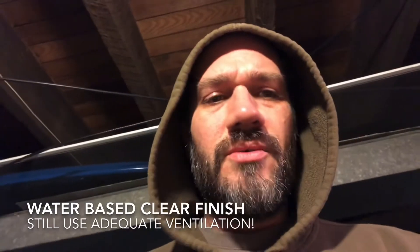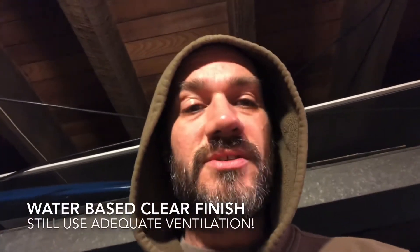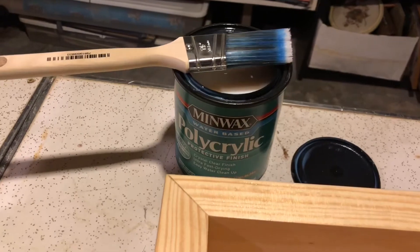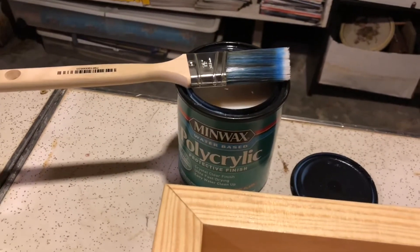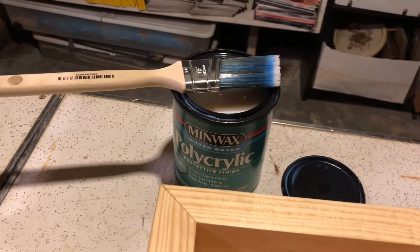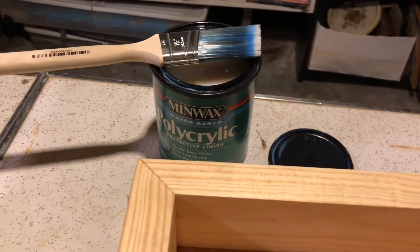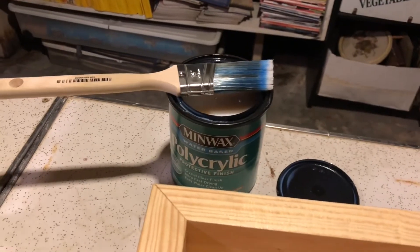So if you're doing anything at home and you want a clear coat, this is good stuff to use indoors or in a basement. Here's the polycrylic — it's a water-based clear finish. You can layer up several coats, and you can buff it with fine grit sandpaper in between. You actually want to use fine grit sandpaper, not steel wool, because steel wool leaves behind a fine dust.